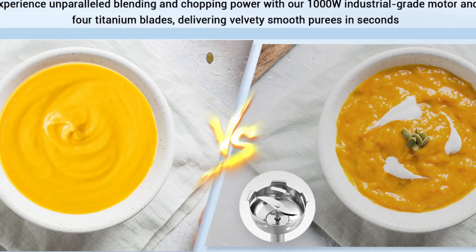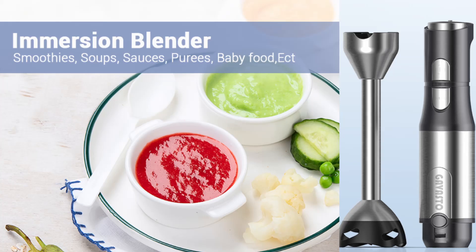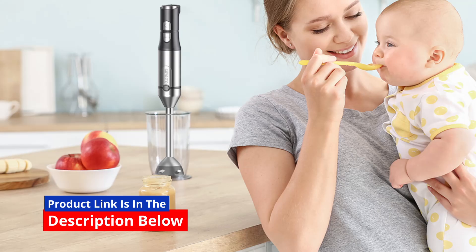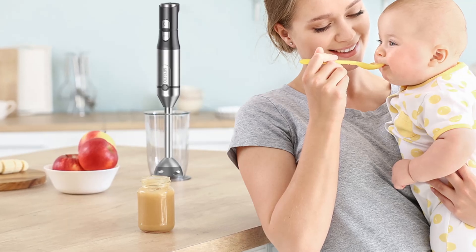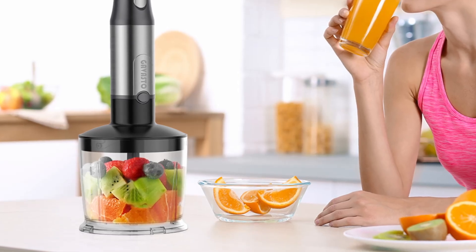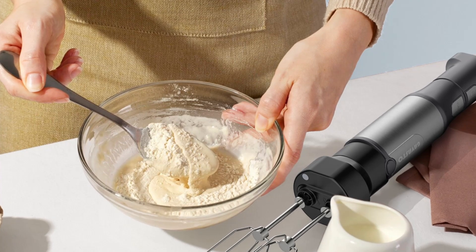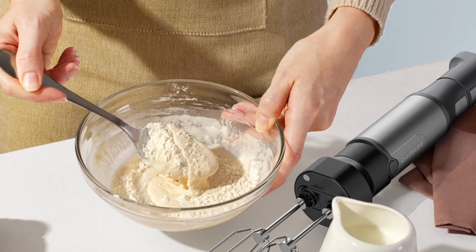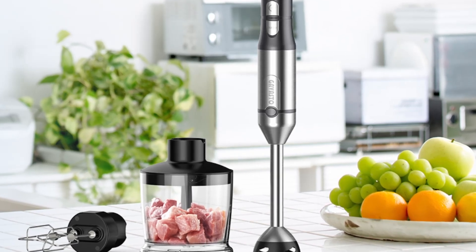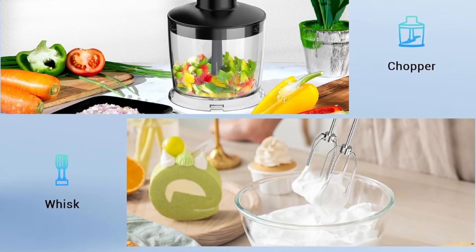One common issue with many immersion blenders is the potential for scratching pots, pans, and other containers. The Gavasto Immersion Blender addresses this concern with its upgraded blade guard. This bell-shaped guard not only prevents scratches, but also minimizes splashing, keeping your kitchen clean and your cookware safe. This feature is particularly important for those who use non-stick cookware or other sensitive materials. With the Gavasto Immersion Blender, you can blend directly in your pots and pans without worrying about leaving unsightly scratches or damaging the surface.